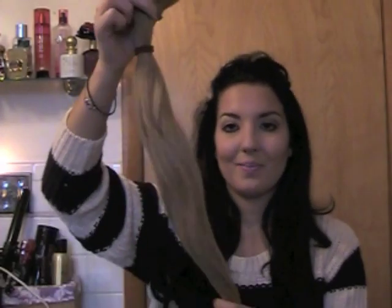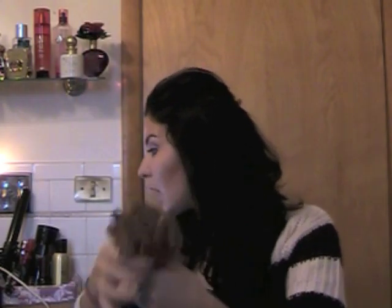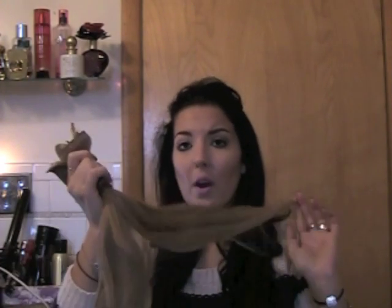I kind of wanted some blonde highlights, so I bought a 120 gram set, which is a little cheaper — retailing for $119.95. I bought them in Dirty Blonde because you can clip them in and just create highlights. You guys have seen my Holiday Curls with Luxie Hair Extensions video where I clipped these in and it gave me instant highlights.